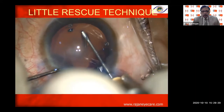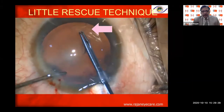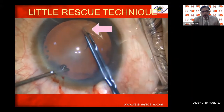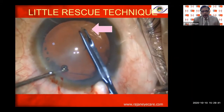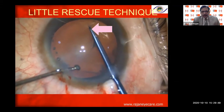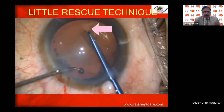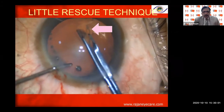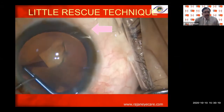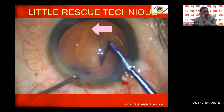At six o'clock, the rhexis is going towards the periphery — there is radial extension. If I continue the same way it will go to the periphery more. So I put the OVD there and pull the capsular rhexis in the same direction as the rhexis is going. You can see the rhexis is starting to come in — once it starts to come in, I put some more viscoelastic to prevent the rhexis from going into the zonular area.